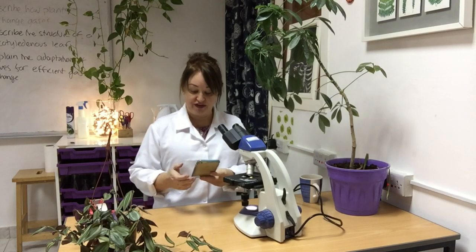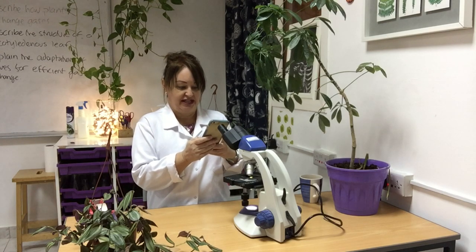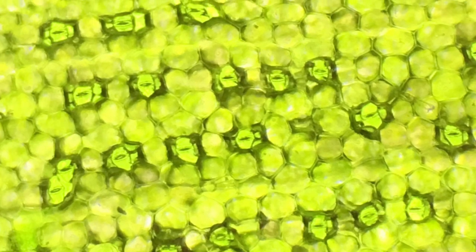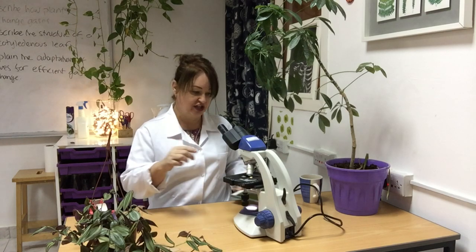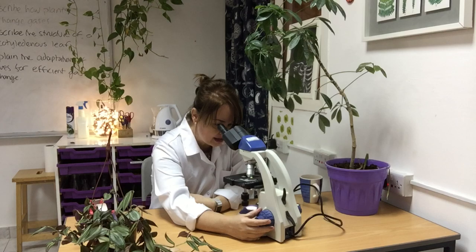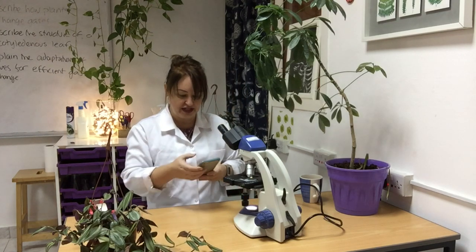I'm going to take a photograph of that with my phone — very easy to do, takes a little bit of practice. Keep your elbows in to stop the wobble. Now I'm going to move on to a higher magnification: wind it away, change the lens, wind it up and have a look. Even nicer — those stomata are coming into really clear focus.